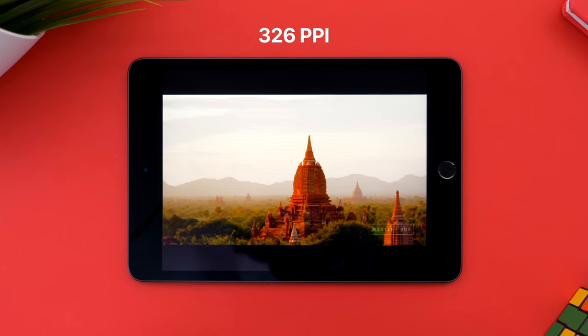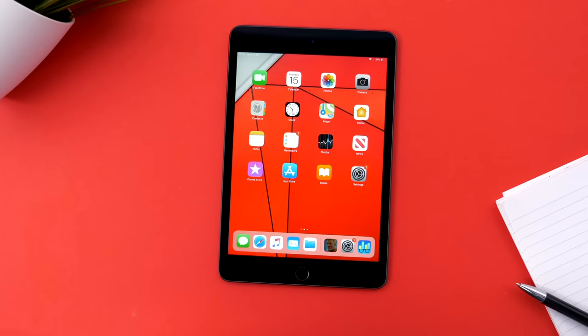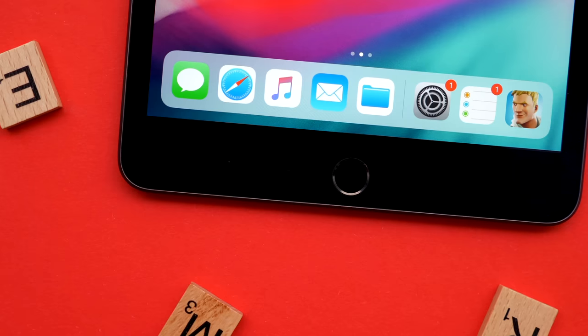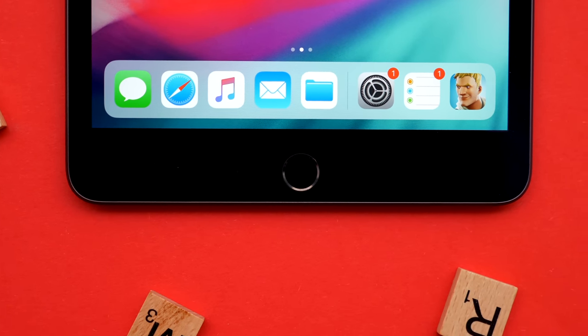At 326 ppi, this thing is sharper than all the other iPads, which have 264 ppi. It doesn't have to be that way since the Mini is smaller, so you'd be keeping it closer to your eyes. I just wish that the display was also larger, because there's so much room left on the top and bottom that Apple isn't utilizing, so I really hope that the design changes with the next generation.